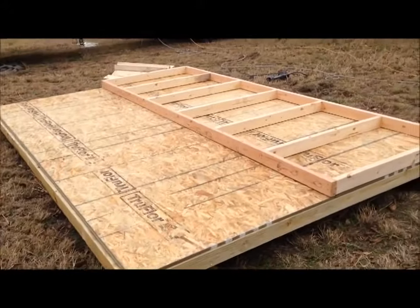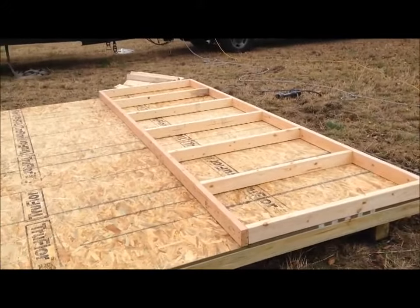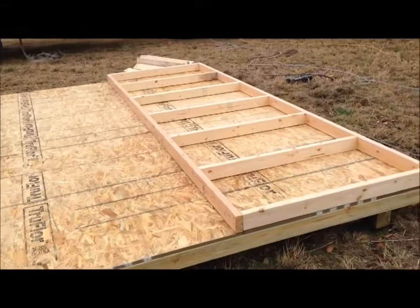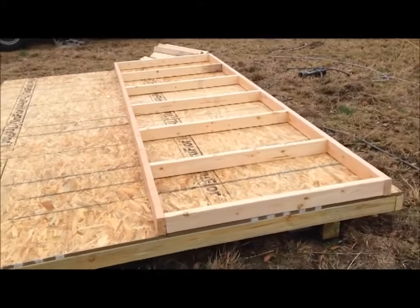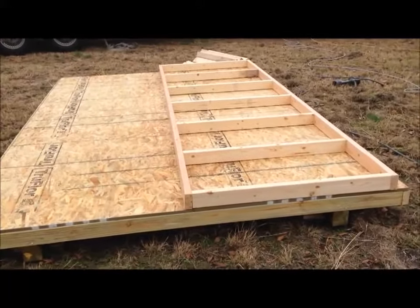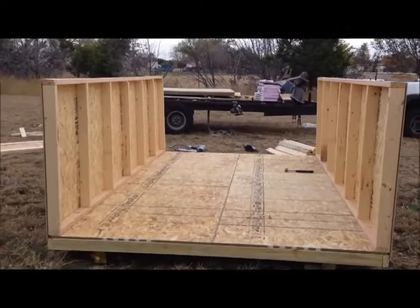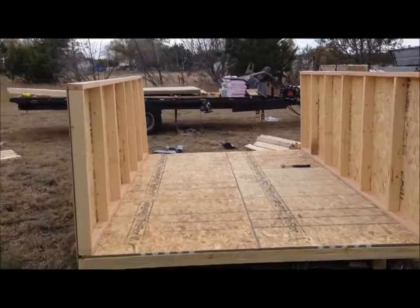Now we've got the floor all decked and we start building the little four-foot sidewalls for the barn. Easy little project — it won't be no time at all till we have the sidewalls up. I got the little walls up now.